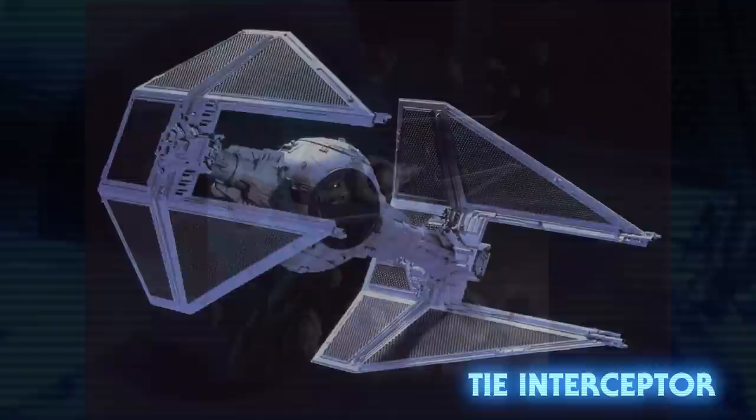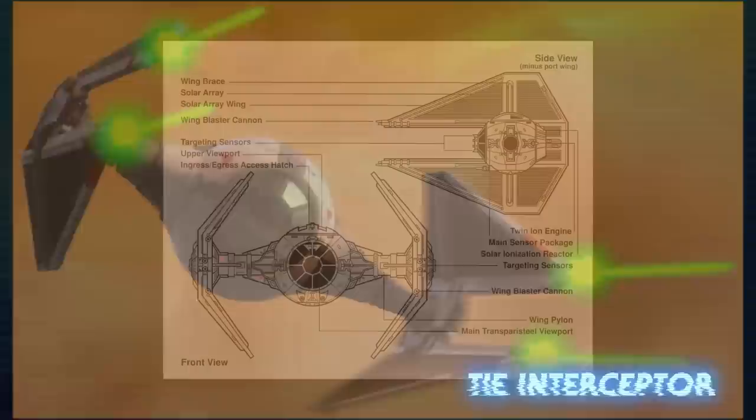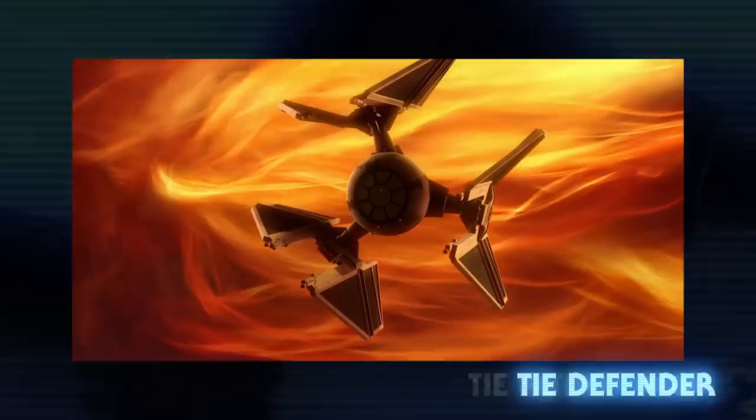The TIE Interceptor was even faster and more maneuverable than the standard TIE, making it one of the fastest starfighters in the galaxy at the time. Still lacking shields or a hyperdrive, it made up for its defensive shortcomings by focusing on offense. Four laser cannons were mounted to the wings, with two more installed on the cockpit itself. The Interceptor entered production after the Empire realized the Advanced X1 would be too costly to mass produce. By the time of the Battle of Endor, the starfighter made up about 20% of the Empire's fleet.